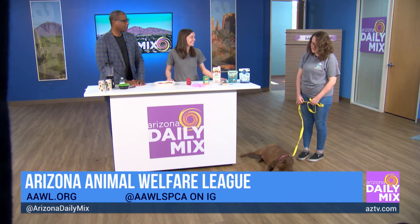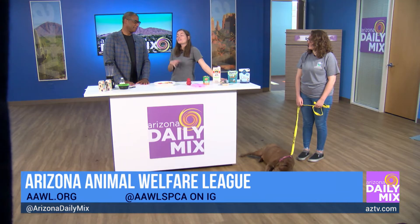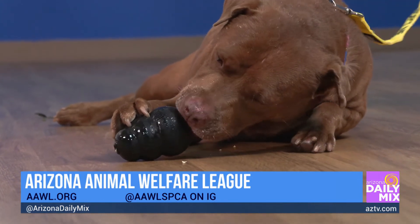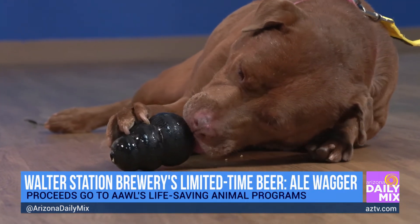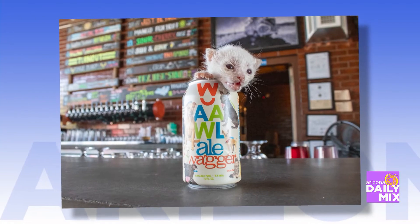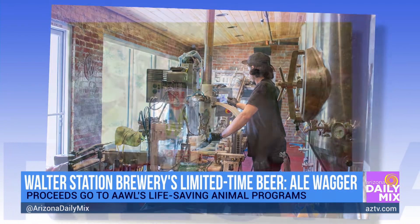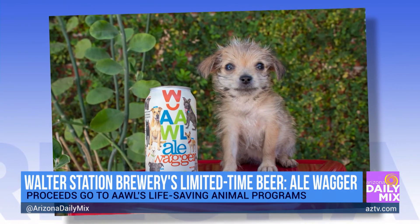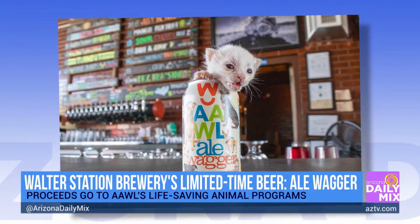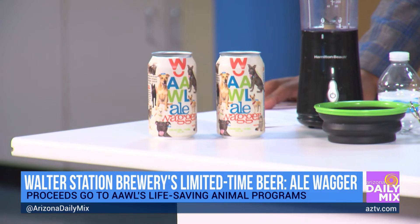What about beer for dogs? The beer isn't actually for dogs — it's raising money for the cats and dogs at the shelter. They've partnered with Walter Station to create a custom beer called the Ale Wagger, and there's a launch party this Saturday from 11 a.m. to 2 p.m. at Walter Station in Phoenix. Come enjoy the custom beer and help raise money for homeless cats and dogs. The can was specially designed and features AAWL alumni who've been adopted.